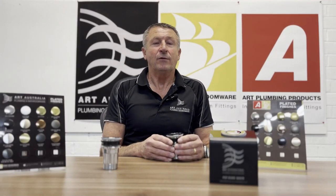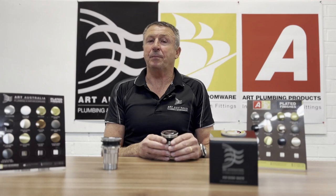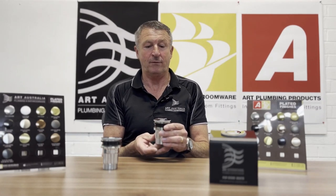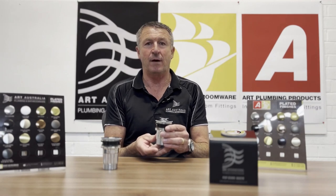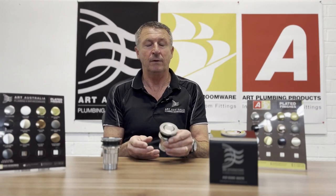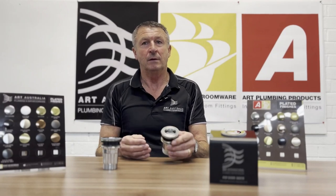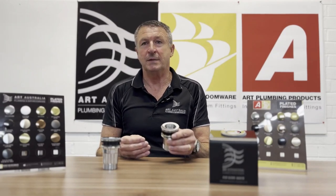G'day, I'm Michael. Today I'd like to tell you about our pop-down range of basin and bath wastes. The pop-down is a unique waste in that it's open in the flush position — as opposed to a pop-up waste that sits up and doesn't look so fabulous in the open position. To close it, you simply push the mechanism down.